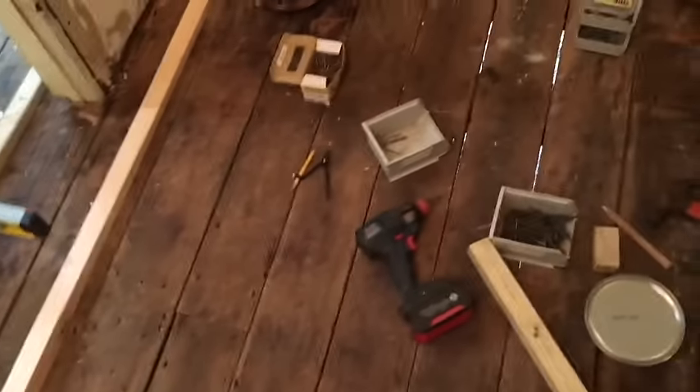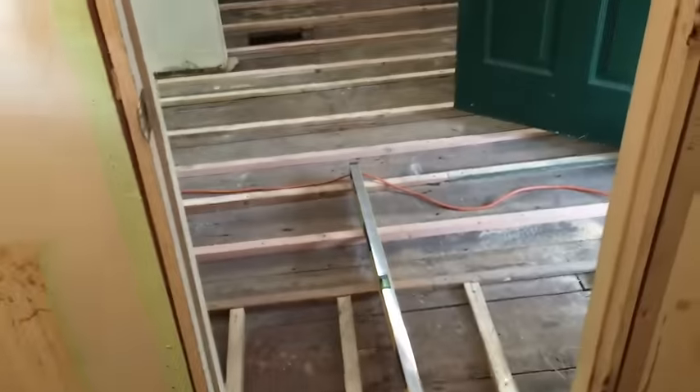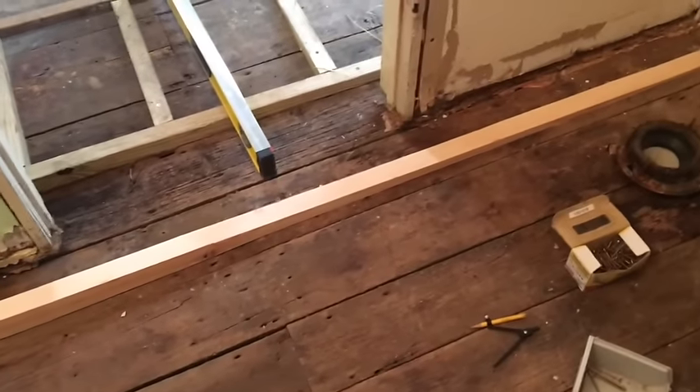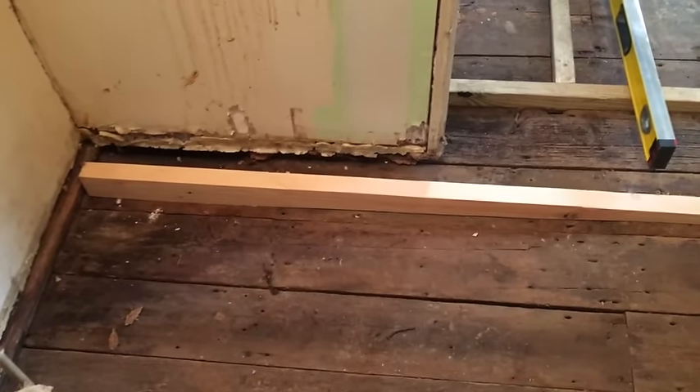That's it — for the rest of the room I just repeat that process a few more times, then lay the plywood on top of it, and this room will be level with the kitchen. Hopefully that helps somebody out. The screw method seems to work fairly well — thanks for watching.